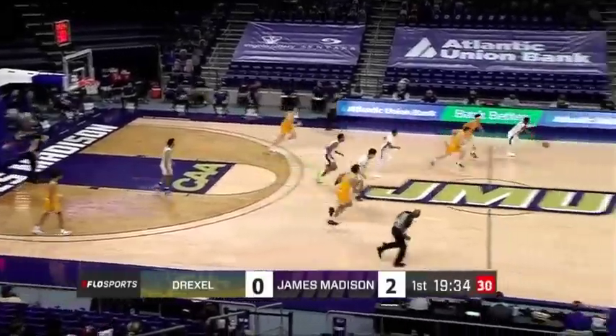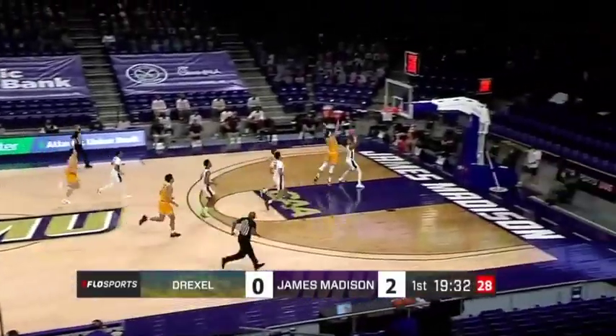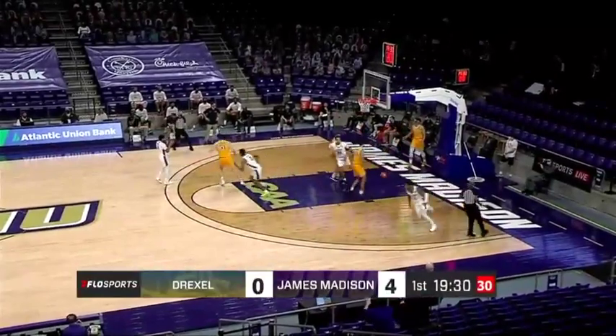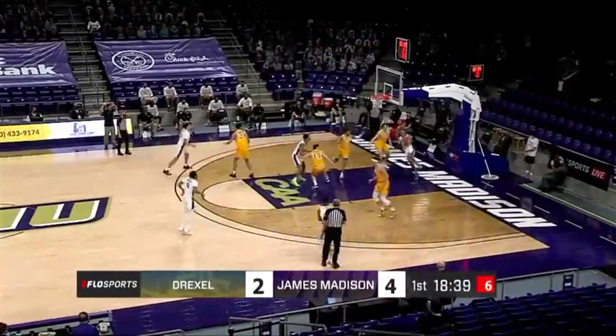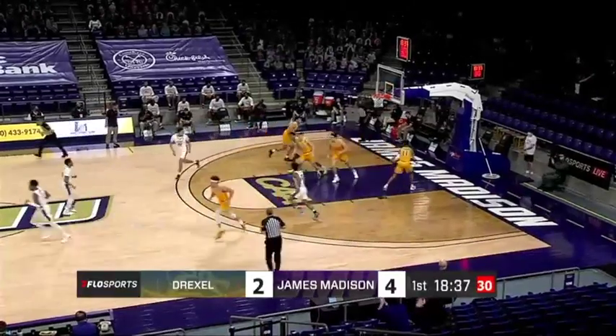Drexel defense. Jurek has the ball stolen away — it is Matt Lewis all the way and he lays it in with two hands. Lewis sticks down for Strickland. Strickland drives the baseline and he with the reverse. That's a nifty move.